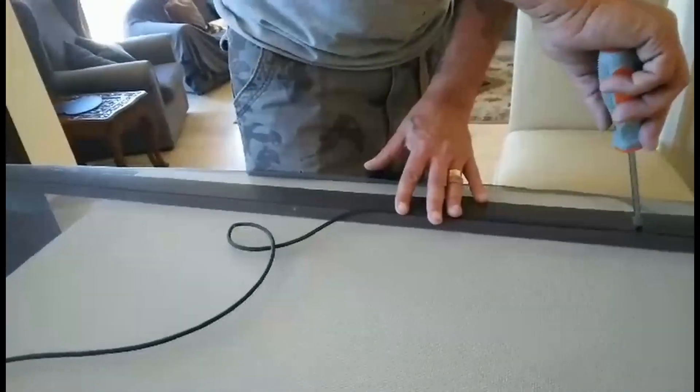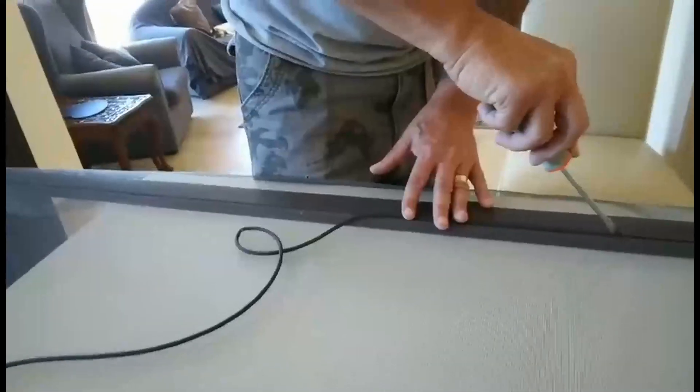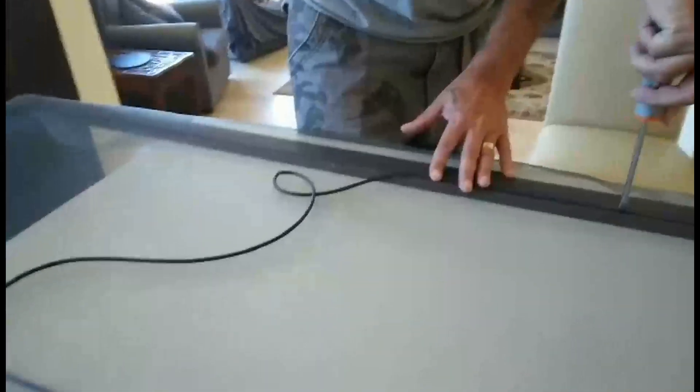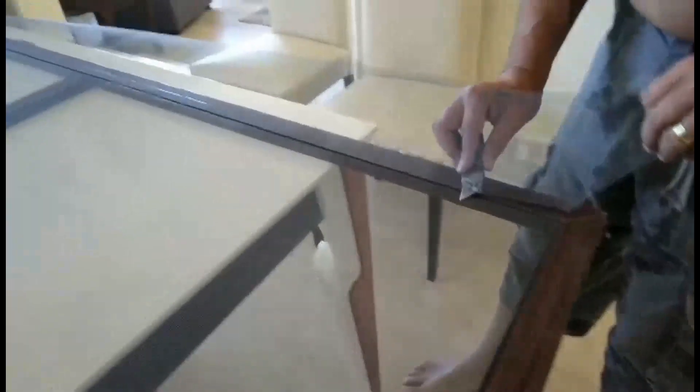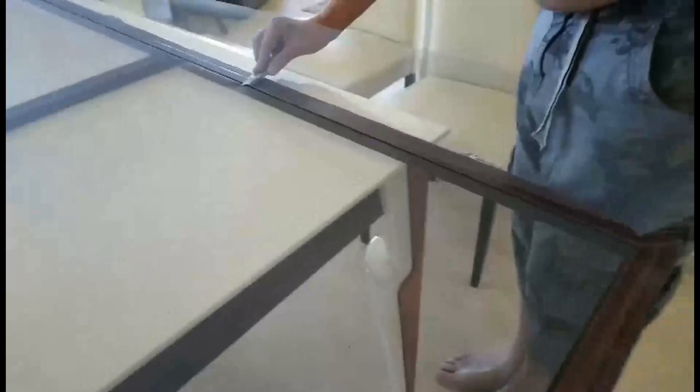You basically place it on, then stretch it out, and then take the excess off.